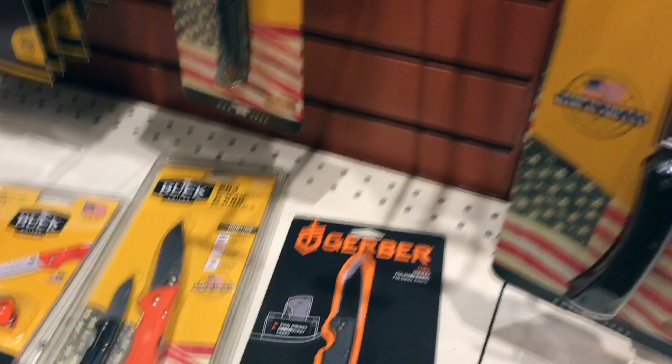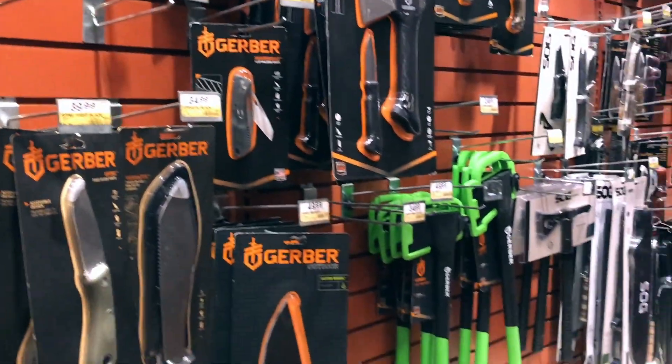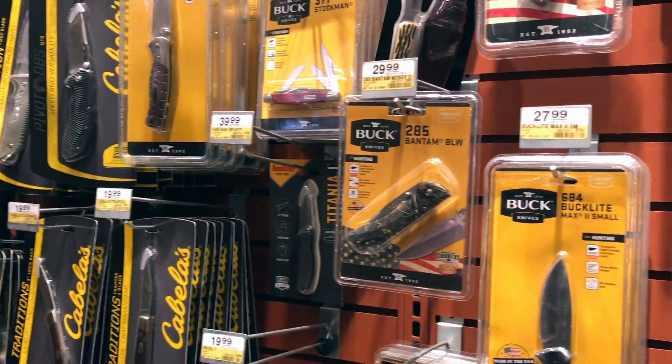I think this is gonna be a cool video — checking out the Buck knives and the Gerbers, and we touched on the SOGs a little bit. The Schrades are all Chinese-made, those are all Chinese-made. So we're just going to focus on that.